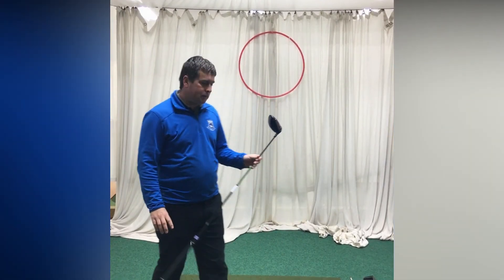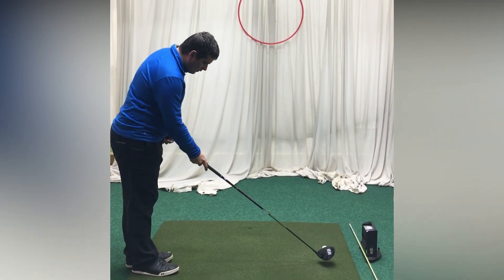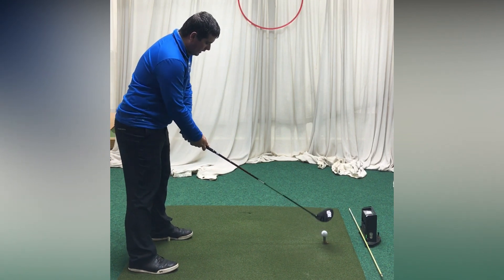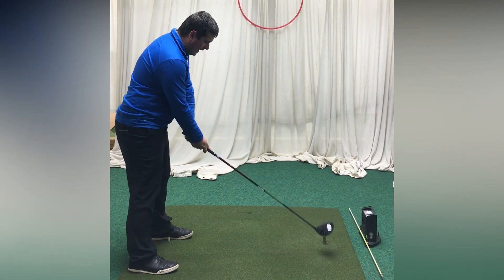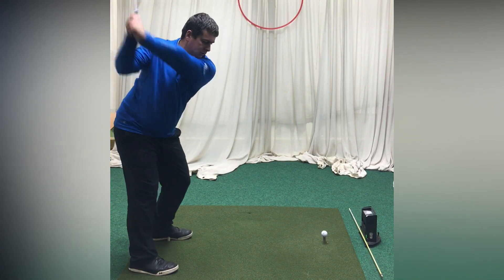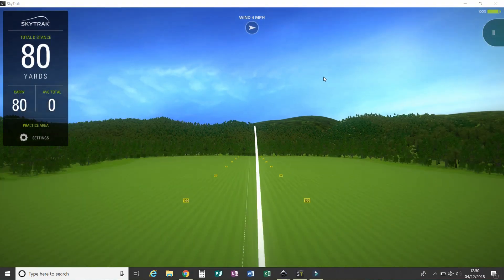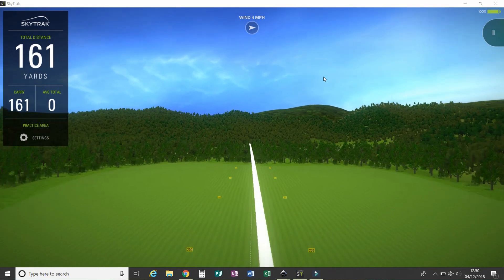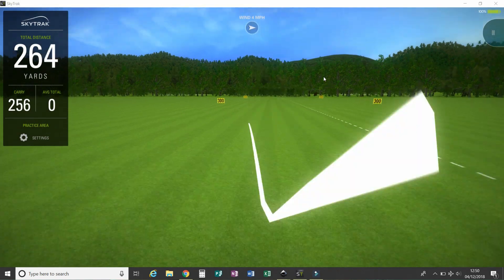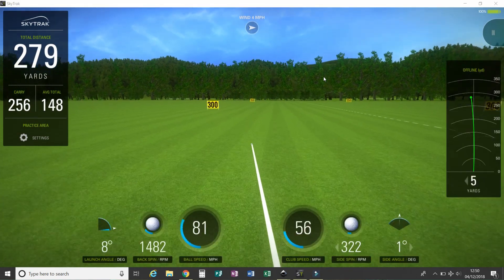We're going to start with the Srixon driver. Overall it looks very sleek, black, quite a simple looking club. The regular shaft just feels a tad whippy. Let's see how it feels when you hit the ball. It's very solid off the face — if anything a little bit soft compared to what I'm normally used to. But I like it, we'll see what results we get.